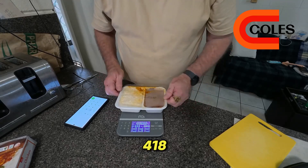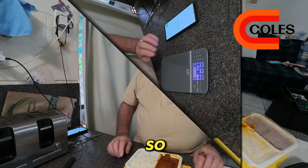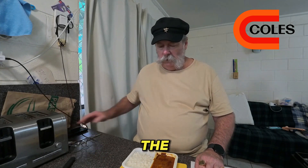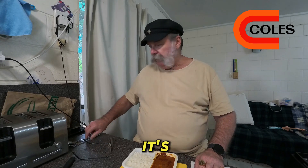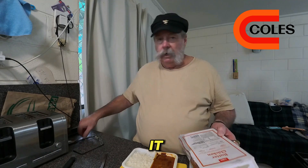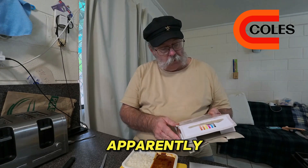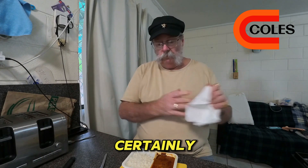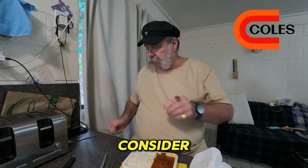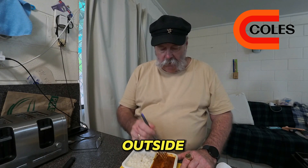She weighs 418 grams, so she's lost 16 grams in the nuking. That's fine — it's understandable. They recommend the meal is 375 grams, so she's certainly more than that, though the container weight is a factor. It's one of these really crappy days outside — raining cats and dogs with humidity through the roof.